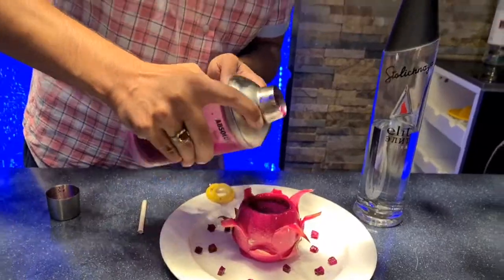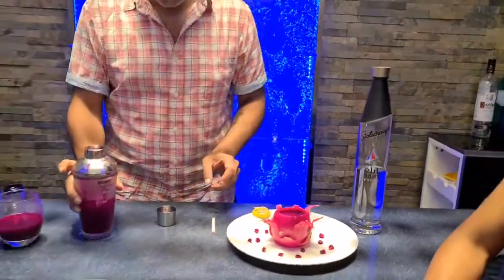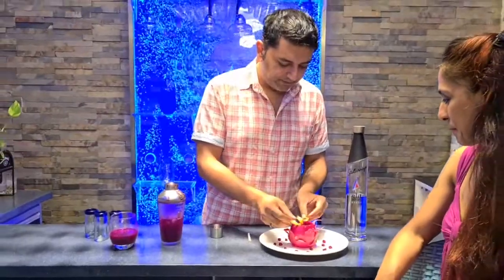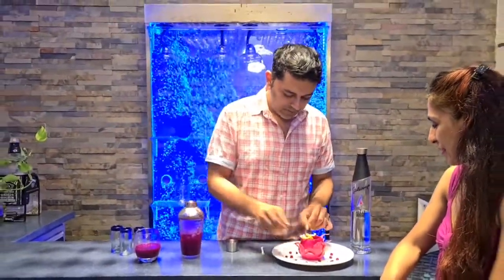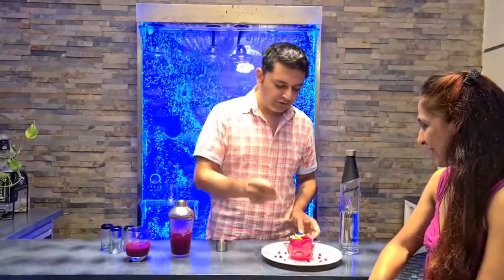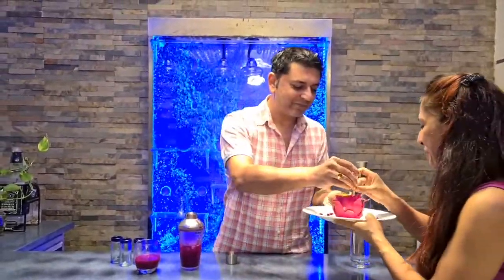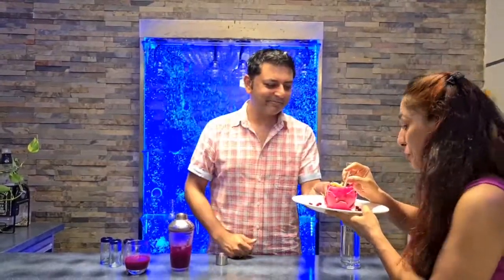That's going to be for Anu and that one's for me. We'll just garnish this with a little twist of lime like so, and a little mini straw that fits right into this. Oh my god, that is one hell of a drink. I cannot believe we've used dragon fruit for a drink like this — so yummy! Thank you folks for watching, I'll see you next time.